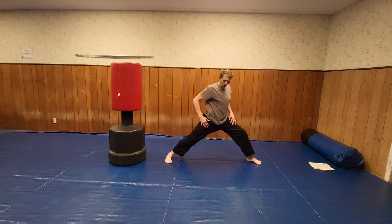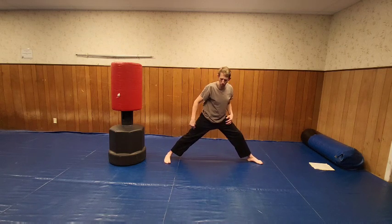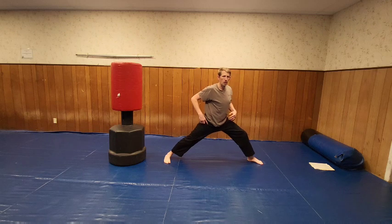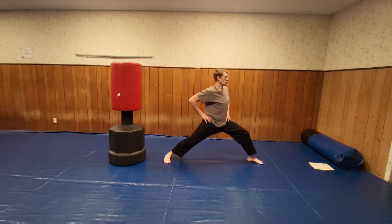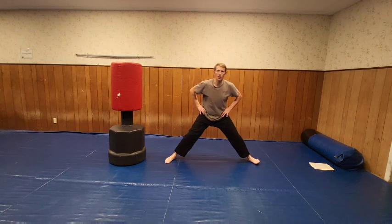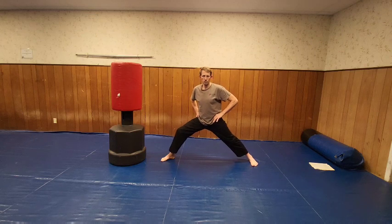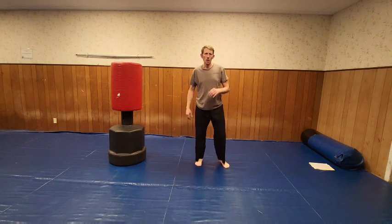Good. Now just go into a bow stance without turning the foot all the way. Keep it out here and just kind of rock. You can feel it up in the hip flexors. Now let's go to the other side. Just shake out the legs.